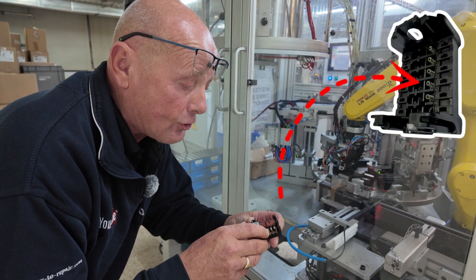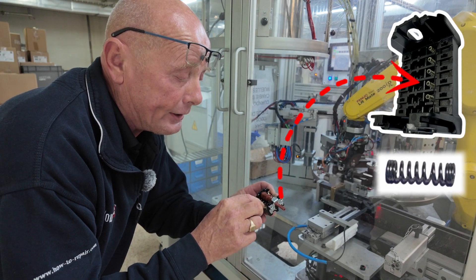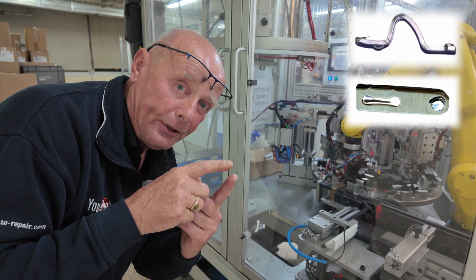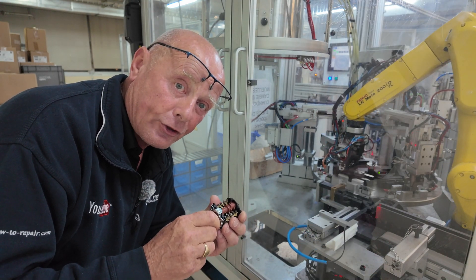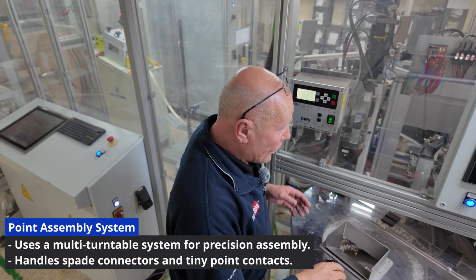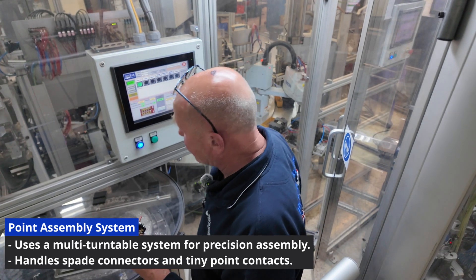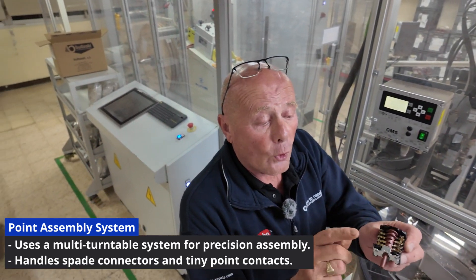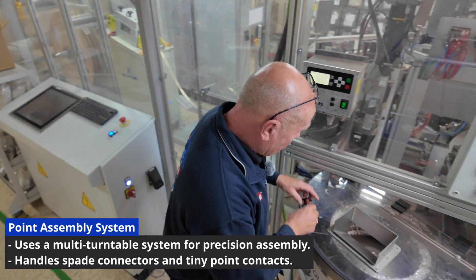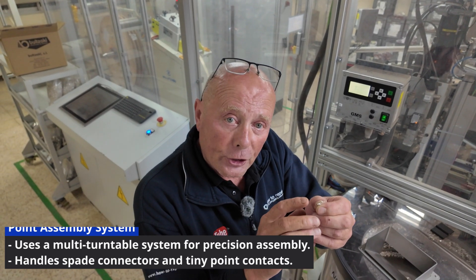The springs are hidden underneath the backer-like part, and the point connection and actual contacts have a little spring underneath them which lifts up and down according to the cam position. Over at the main point assembly system — one of the multiple turntables — it controls the assembly of all the contacts, including not only the spade connectors but also these very minute point contacts.